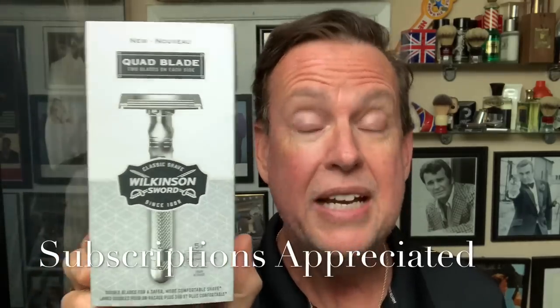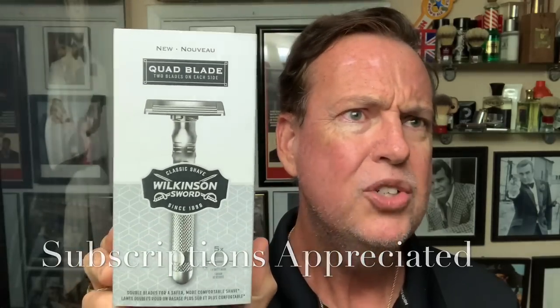I want to thank one of the subscribers who told me about this. I hadn't seen any advertising and there are only like a couple of reviews on YouTube on this. I didn't want to watch them yet because I didn't want to repeat something they've already said — I want to come up with my own impressions. It's the quad blade, and I didn't know what to think because it's not a cartridge and it's not a DE, but it's something in between.